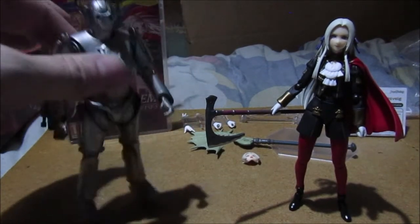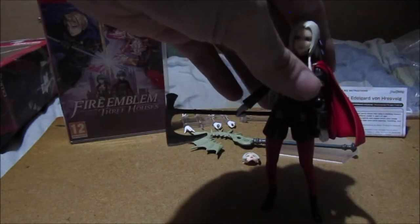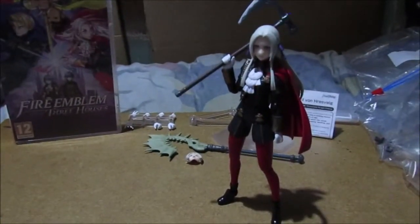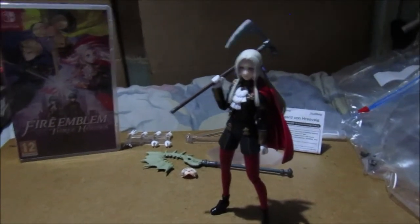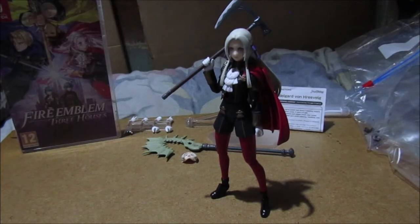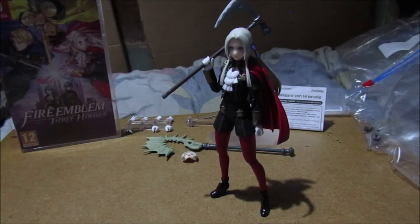Give me two minutes - I need to change the battery. Back again - had to change the battery. Luckily my new system of batteries is coming into play: if one battery is dead we put it on charge, if one's ready to go we swap it in. Enough of the battery talk - here's Edelgard!